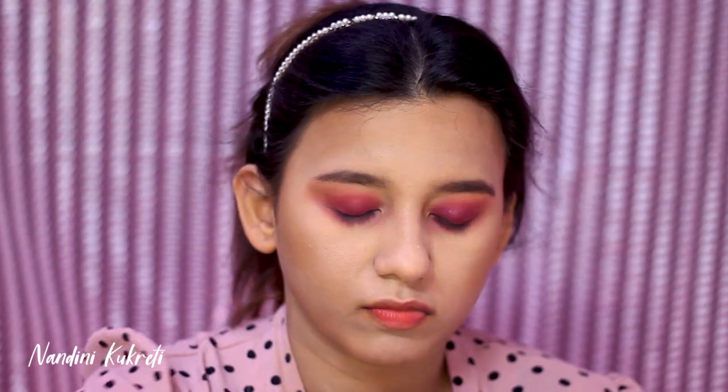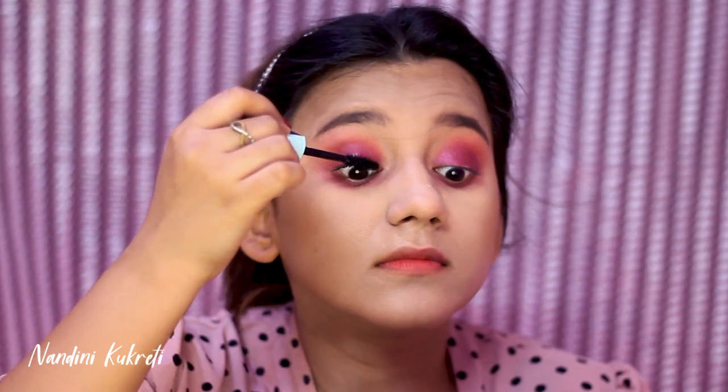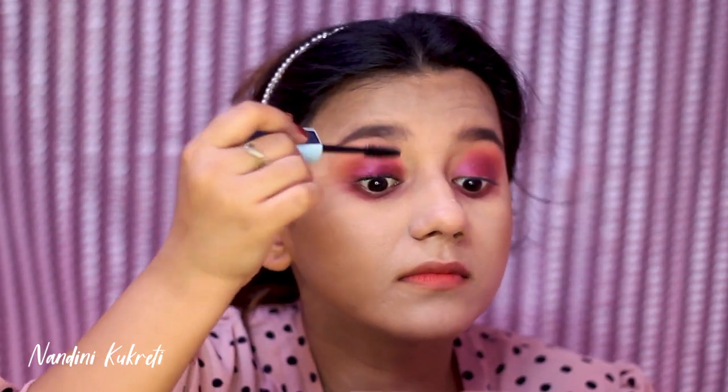To get some volume to my lashes I'm using Maybelline Total Temptation mascara, and I will be applying false lashes off-camera to amp up this smoky eye game.